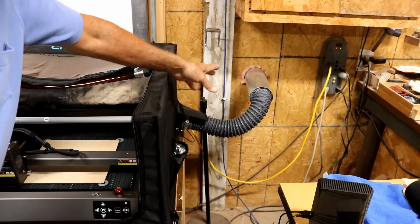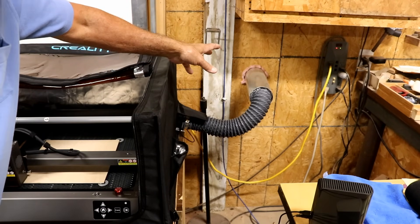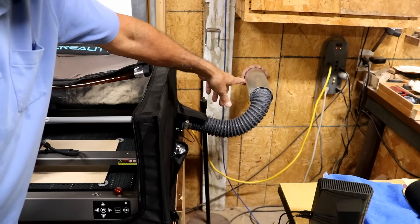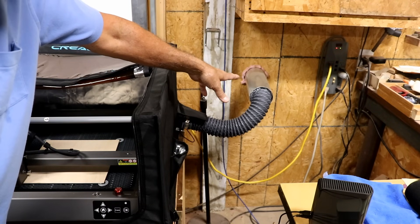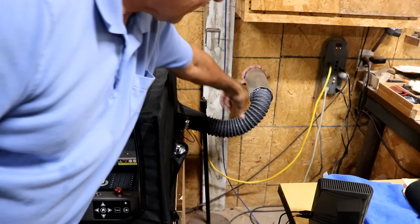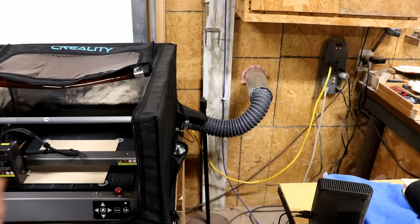I happen to have a previous vent from my previous laser cutter, so I just stuck this little hose in there. The hose was smaller in this case, so what I did was put some plastic trash bags around there to take up the space and make it airtight.